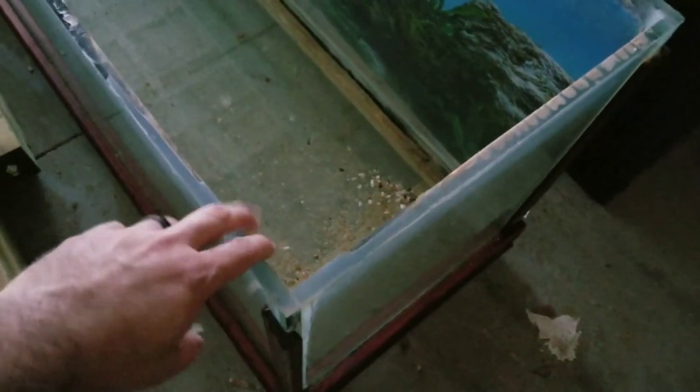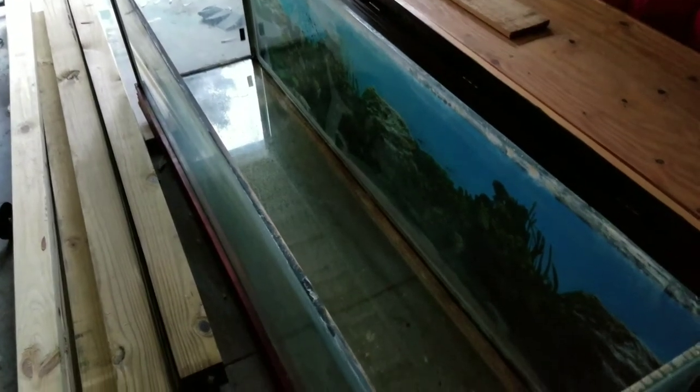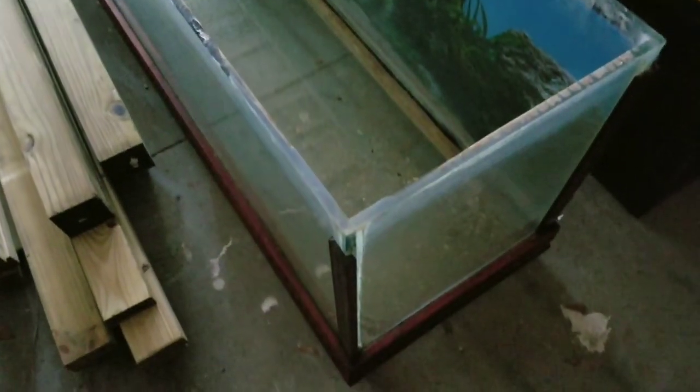This is a tank that I bought off of Craigslist a long time ago, and whoever made it, they didn't reinforce it — didn't have brackets here to reinforce the sides. Just all that weight after the years separated the glass there.